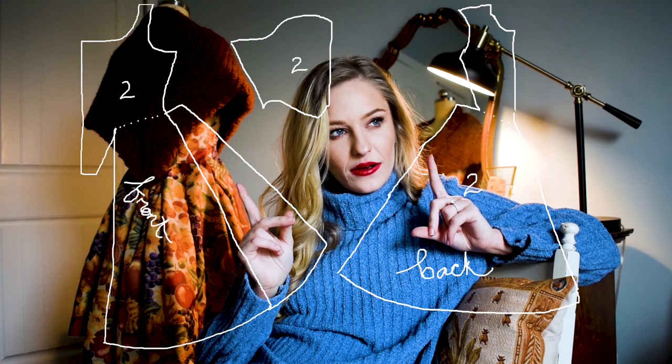The pattern is completely self-drafted, which I will post here somewhere on one of these sides. But with that said, let's jump into the video because I am tired of talking — so let's go!